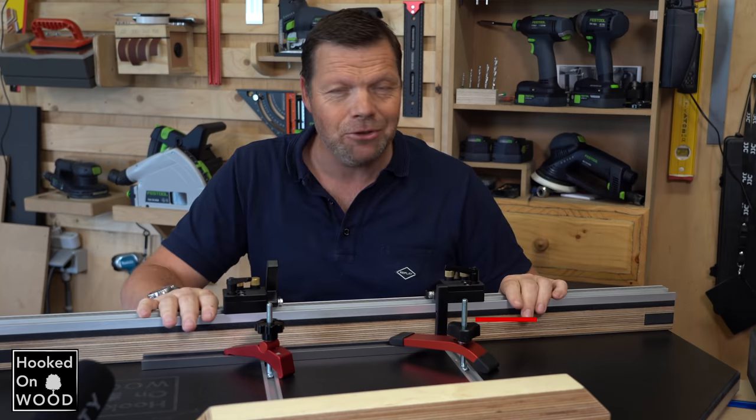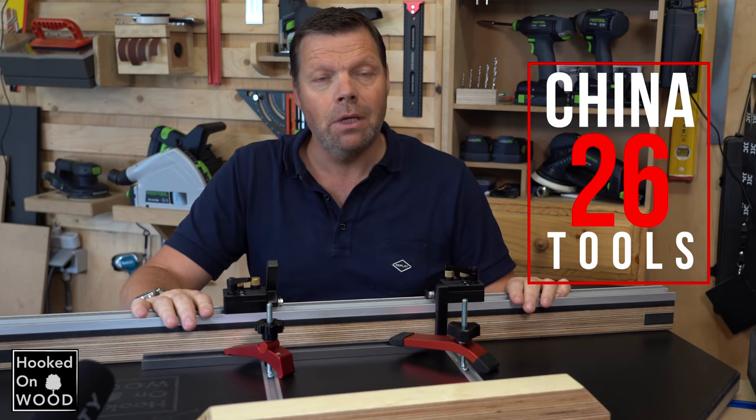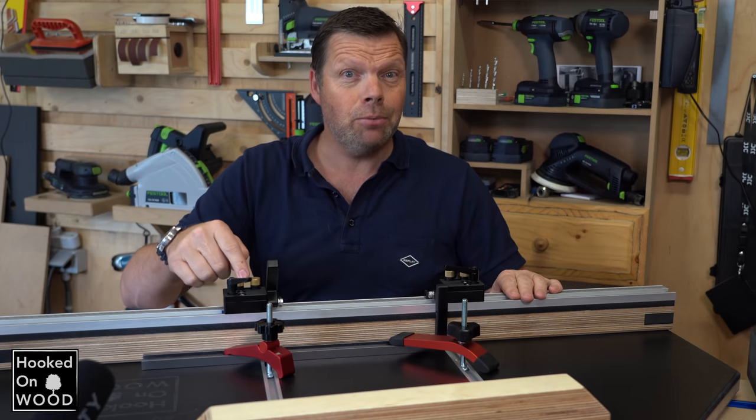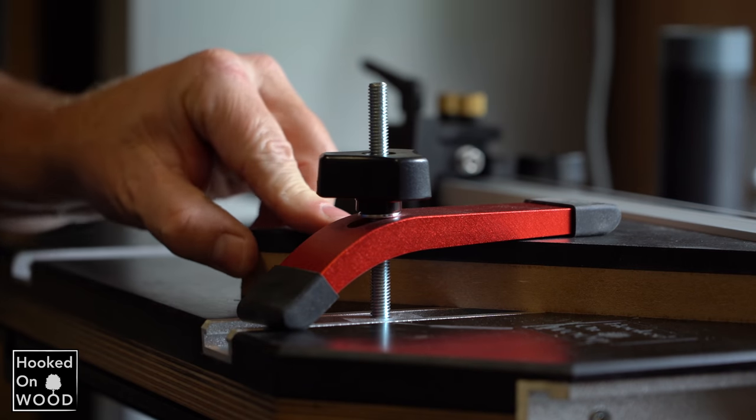Hi and welcome to episode 26 of China Tools. My name is Dennis and I am from Hoogtan Wood. In this episode it is all about T-tracks, flip stops and which clamp is best for your workbench, drill press platform or crosscut sled.